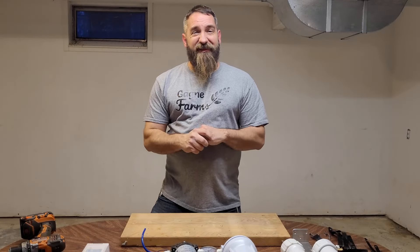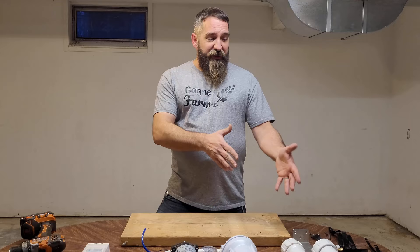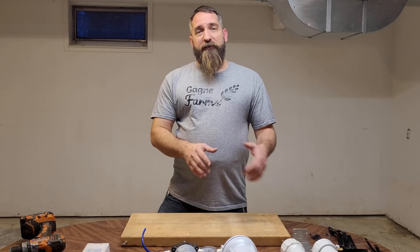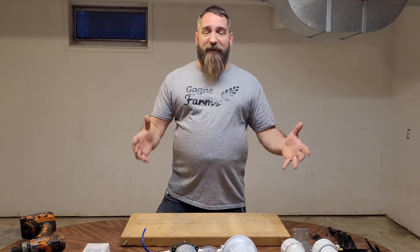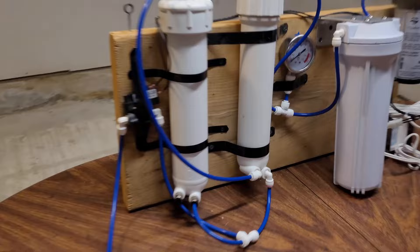Welcome back to the channel guys. Today I am rebuilding my RO system. I'm actually going to add an RO membrane to my current system, and I decided why not show you guys the whole process start to finish of how to build your RO system. All right, let's get right into it.